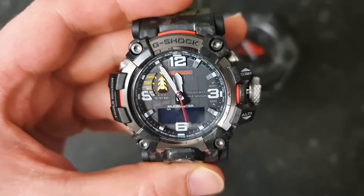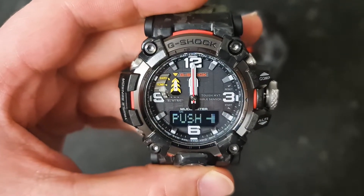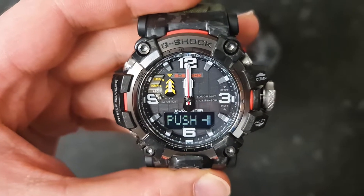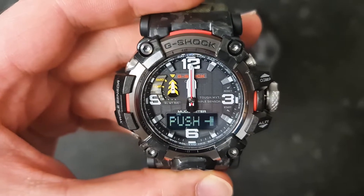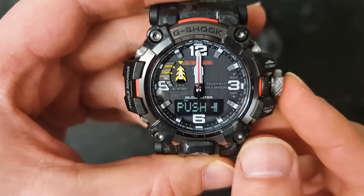A few more seconds — and as you can see, they're all aligning straight up to the 12 o'clock, so the action is complete. The display screen is also showing you what to do next.